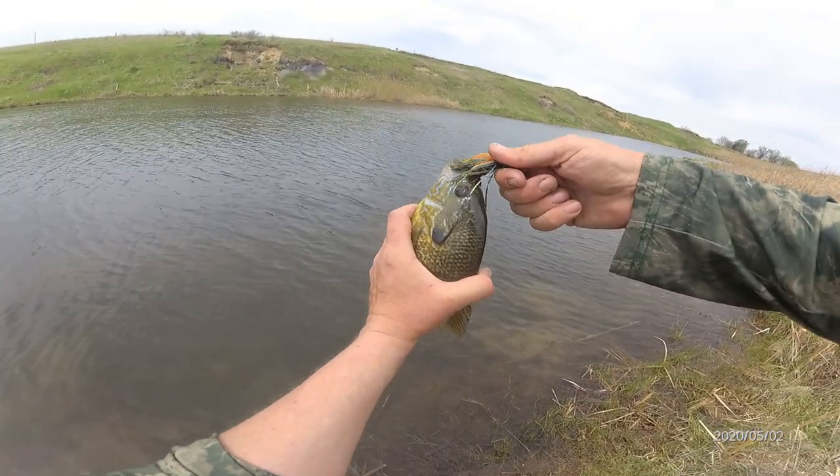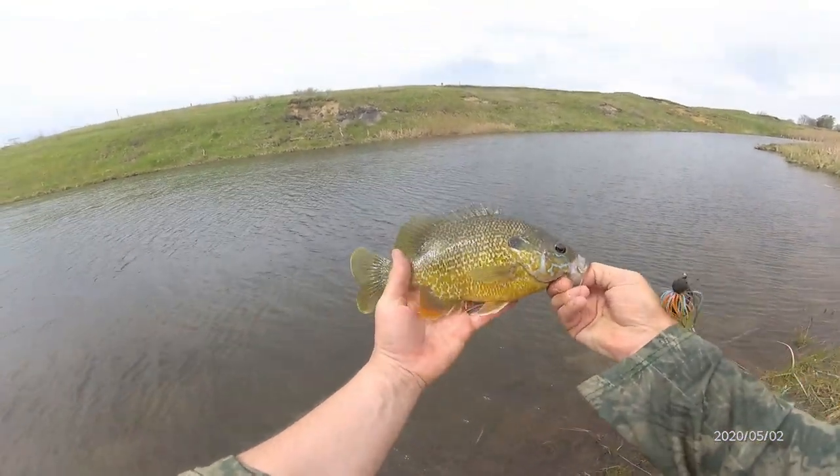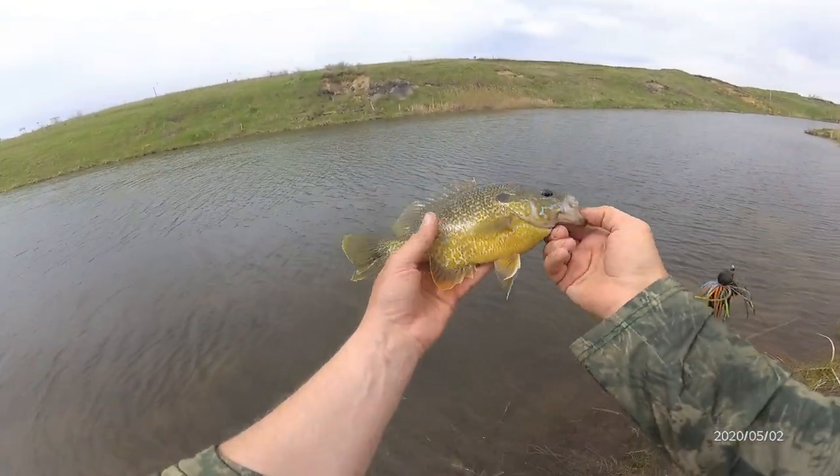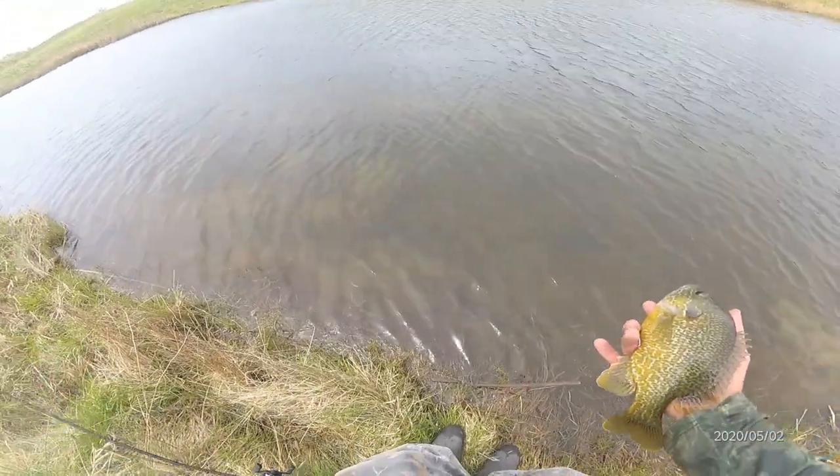Even if I was keeping them, I don't think I could keep one that big. She's just huge and fat, even though she has eggs — I don't think they can be fertilized, I'm not sure.